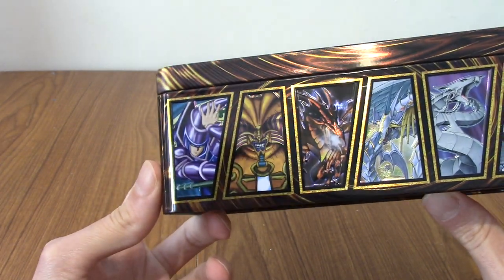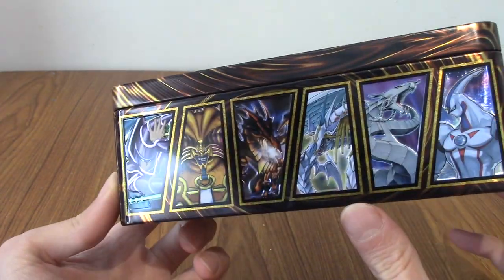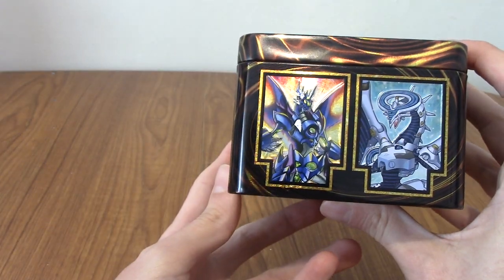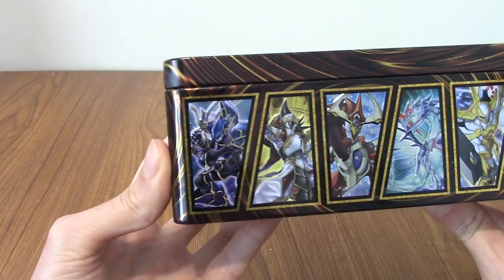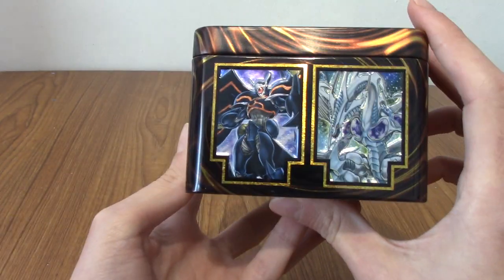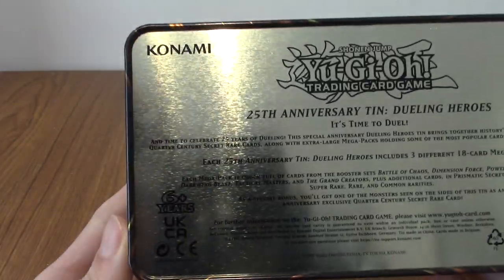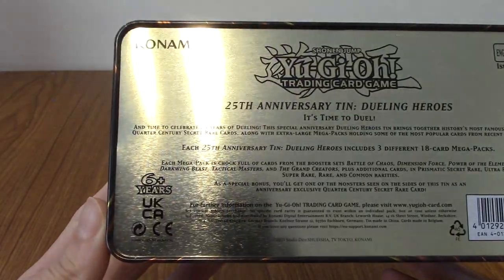Dark Magician, Exodia. Is that Red Eyes? I think... Is that Blue Eyes? Is that Ultimate? Neos, I want to say — the hero guy. Not sure on those ones. Not sure on a lot of these, to be honest. But I am quite a casual Yu-Gi-Oh fan, to be fair.